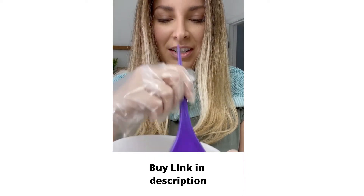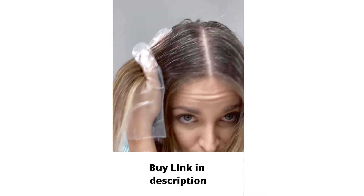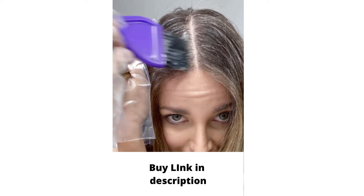This brush is a professional brush — I think it was like a $3 brush. Make sure that I'm going in very, very close to my scalp.